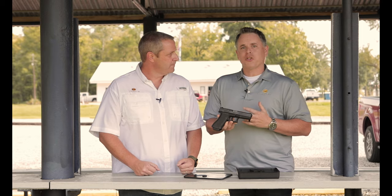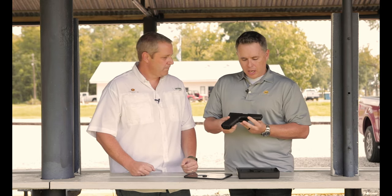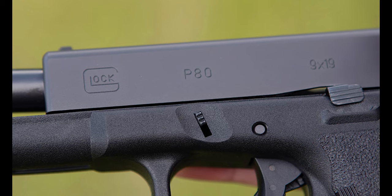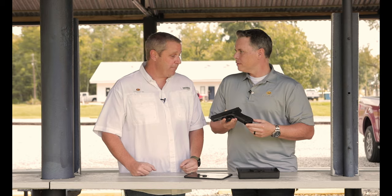In 1980, the Austrian military decided that they wanted a new service pistol, and they put solicitations out. Well, Gaston Glock, at the time, was not in the pistol-making business, but he submitted a gun. And in 1982, Glock won the contract, and that gun was called the P80. So the very first Glocks that were made were for the Austrian military. This gun has the P80 markings like the original — it's basically a Generation 1 G17-sized pistol marked like the Austrian military pistol. It's a very, very accurate replica of the original.